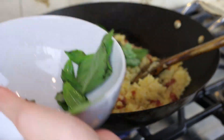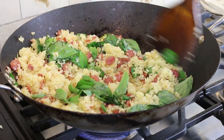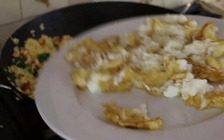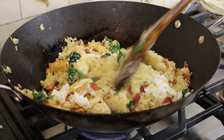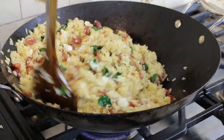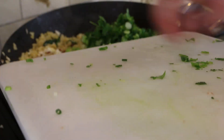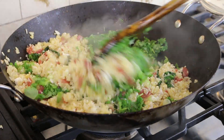Dump the Thai basil, then mix. In my area, you can only get this specific ingredient at the Asian market. Then add the sliced eggs. I add a little bit more sesame oil for taste. Finally, finish off with green onions and cilantro. Stir for 10 to 20 seconds, then turn off the heat.